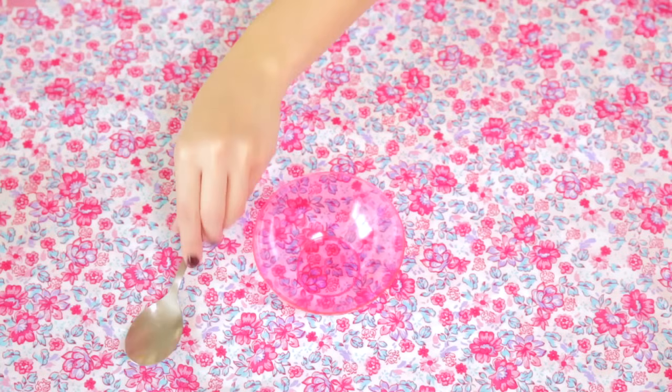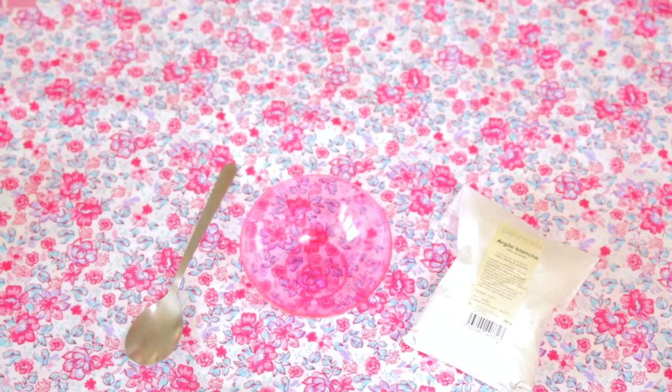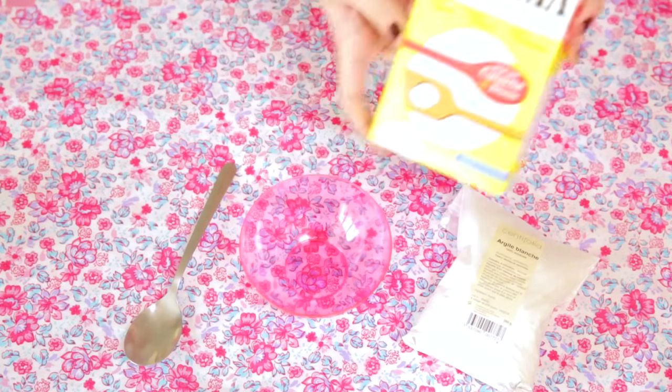Ensuite, on va faire sa propre poudre. On va faire quelque chose d'intéressant : une poudre matifiante pour le visage. Donc oui, on va faire sa propre poudre matifiante faite maison. Pour faire notre propre poudre, on va mélanger de l'argile blanche en poudre, car c'est ce qui va absorber l'huile et donc matifier la peau, et de la poudre de maïs, donc en fait de la maïzena, qui matifie également.